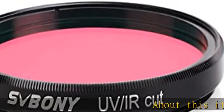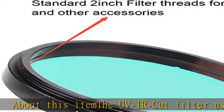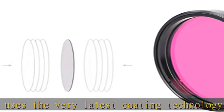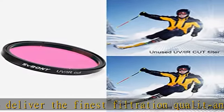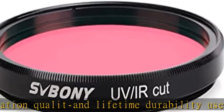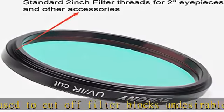About this item: the UV-IRCUT filter uses the very latest coating technology to deliver the finest filtration quality and lifetime durability. Used to cut off and filter blocks of undesirable ultraviolet and infrared rays that may interfere with obtaining high contrast and high quality images possible with a digital sensor. True optical quality glass substrate and coatings deliver the sharpest images possible, achieving greater detail, less chromatic aberration, more natural colors, and finer color.